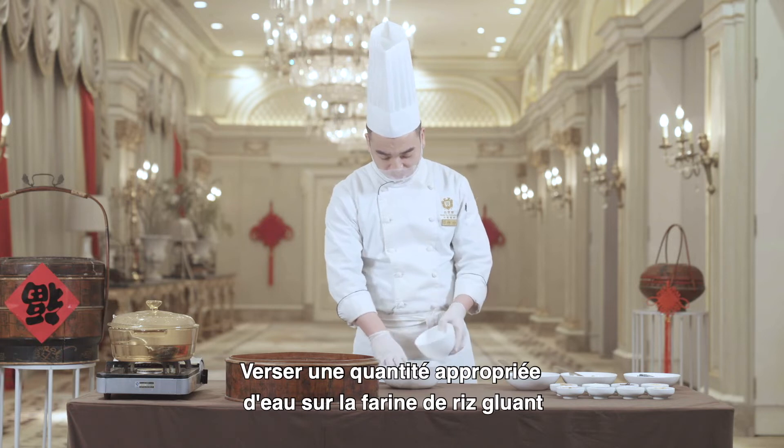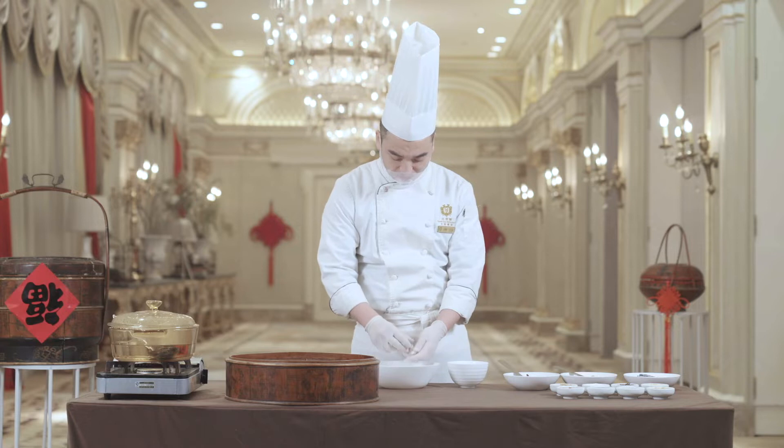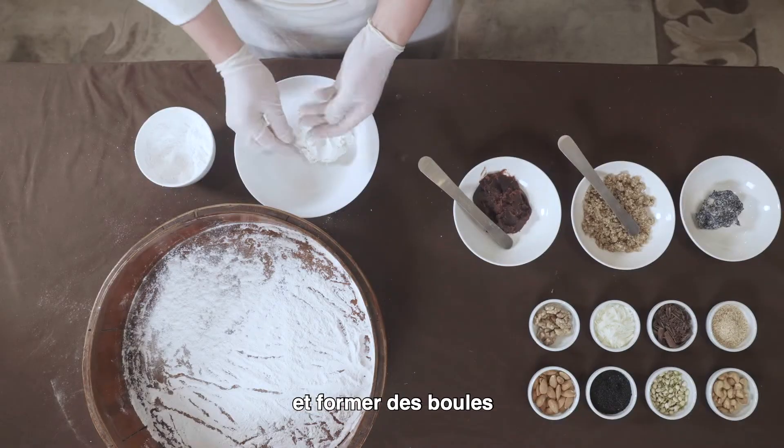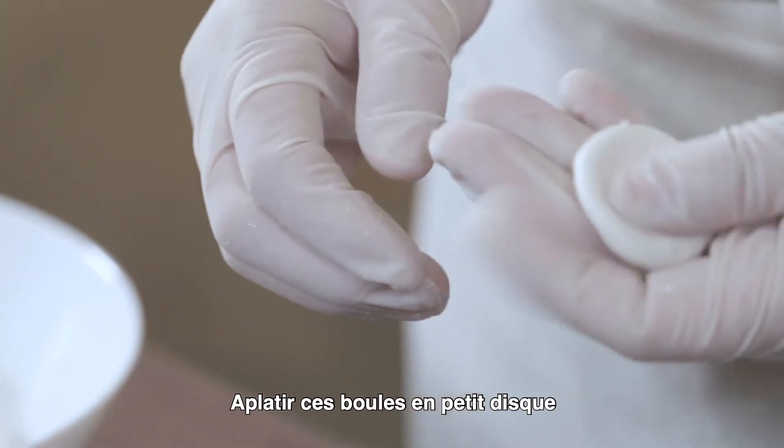Add some water to the glutinous rice flour. Slowly mix evenly and roll into small balls. Knead dough into pieces of similar size.